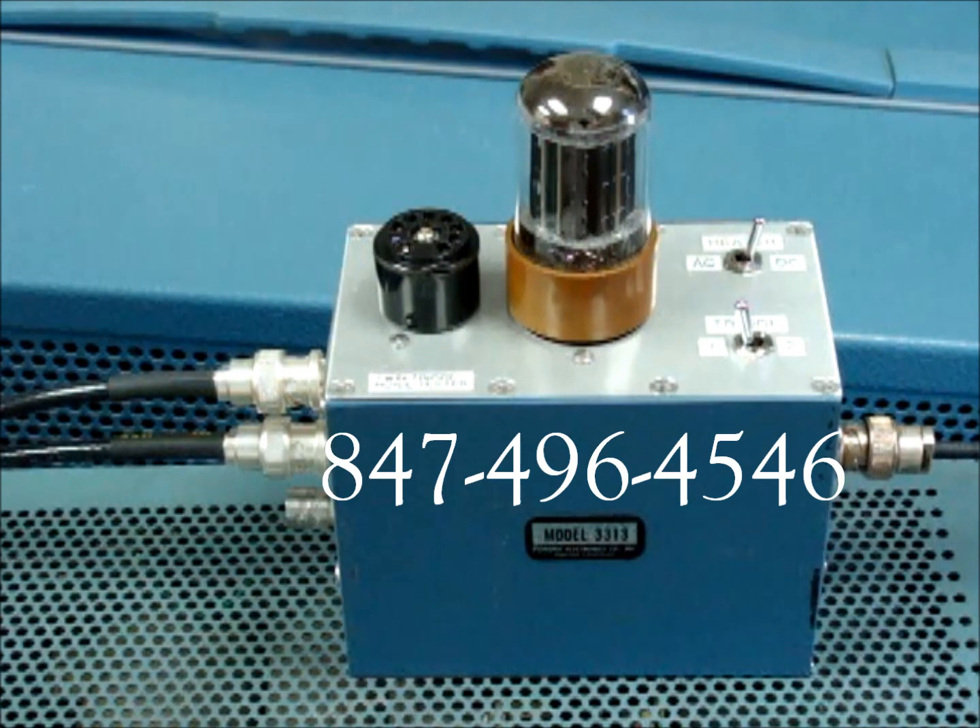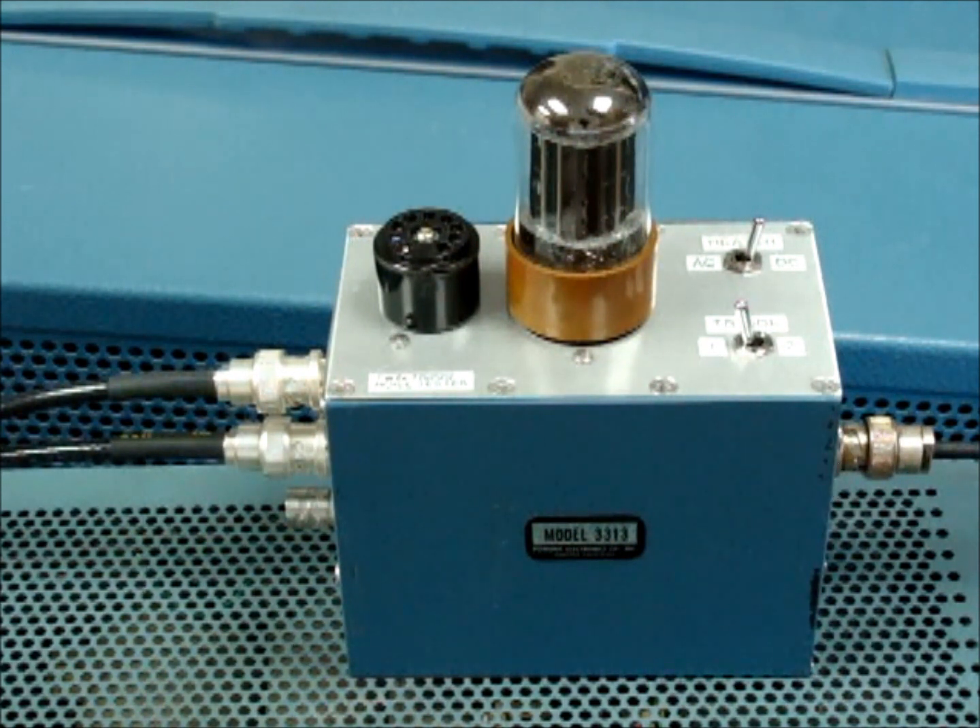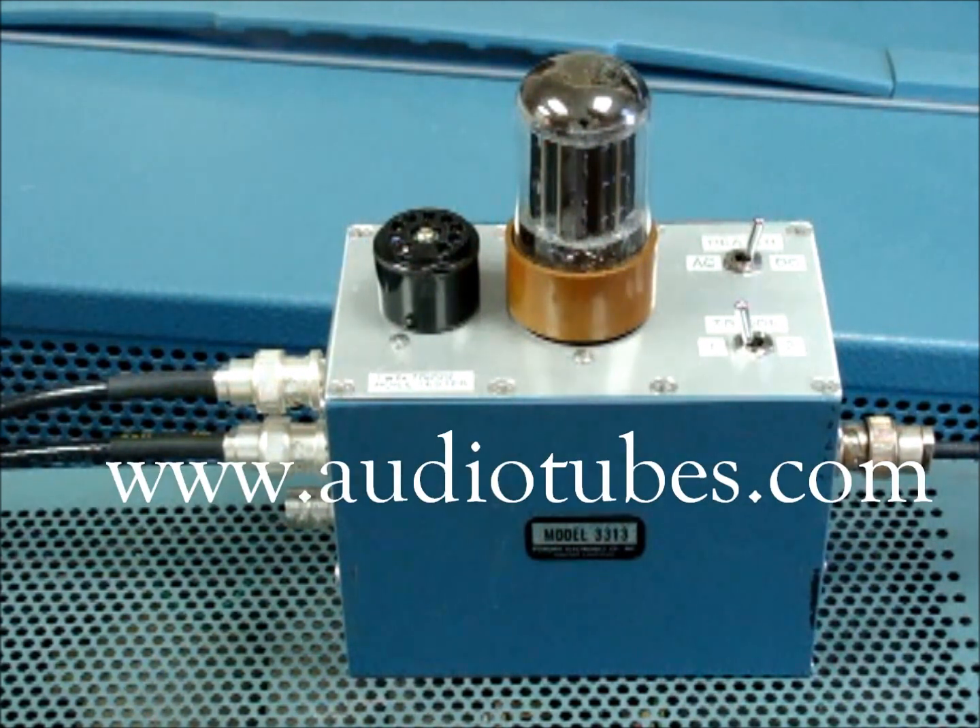This noise testing is something we can offer for any kind of tubes that you purchase from us. Give us a call at 847-496-4546 and we'll tell you more about the various types of testing and the quality control we do here at audiotubes.com. Thank you.